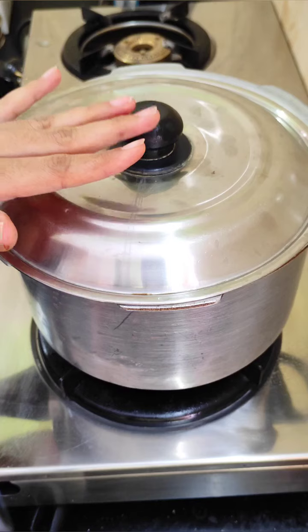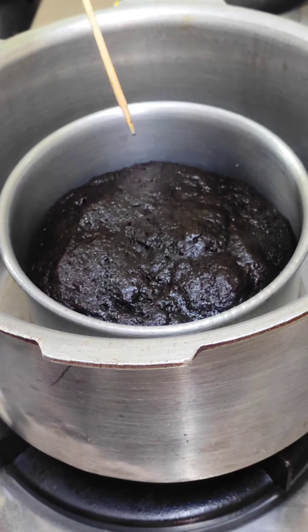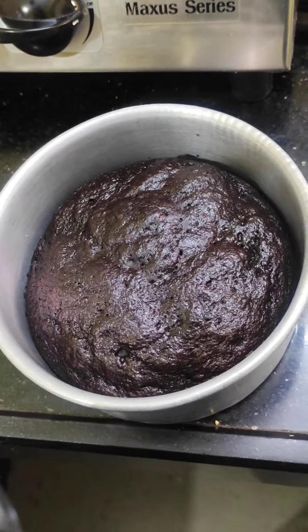I have put it on a stand and placed the tin in. Now we will bake it for 30 minutes. After 30 minutes, you can see that the cake has risen fully. Now we will keep it aside.